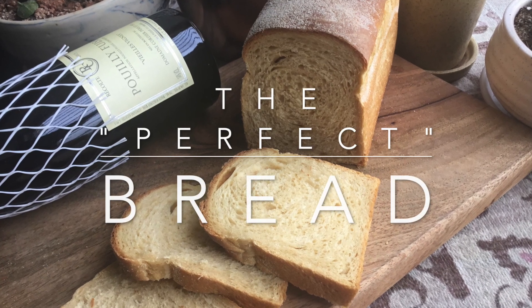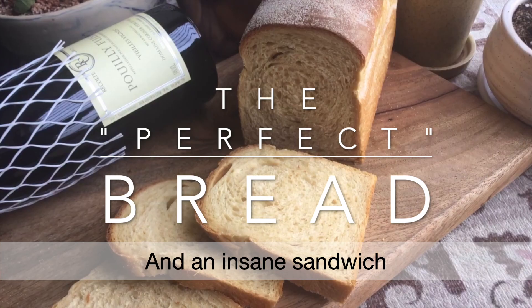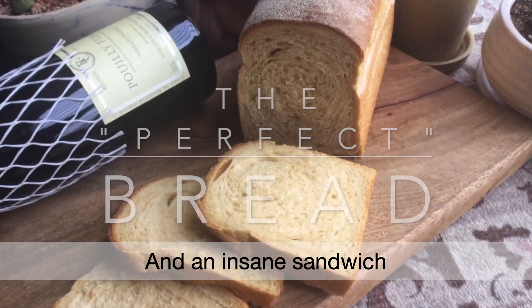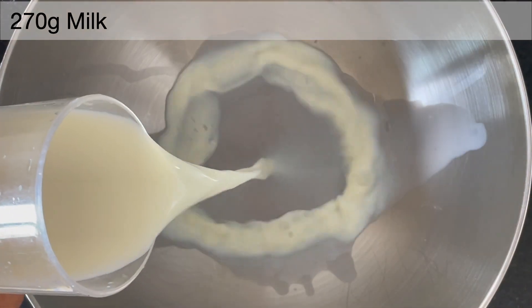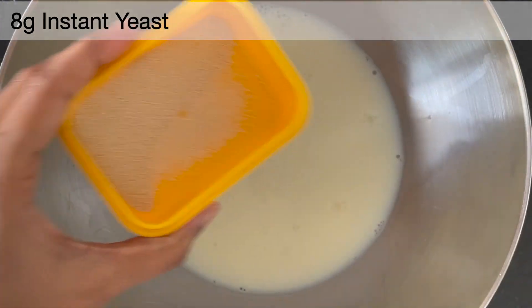Hello and welcome to Shwet's Kitchen. Today I will be sharing with you guys a complete guide on how to bake a perfect bread. Let's start — take some milk and add instant yeast.